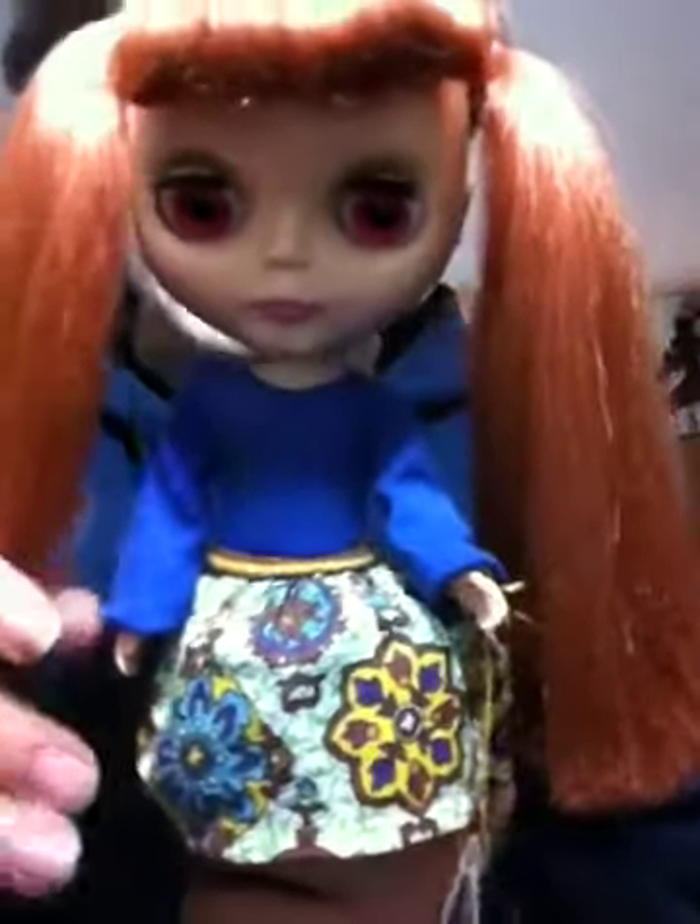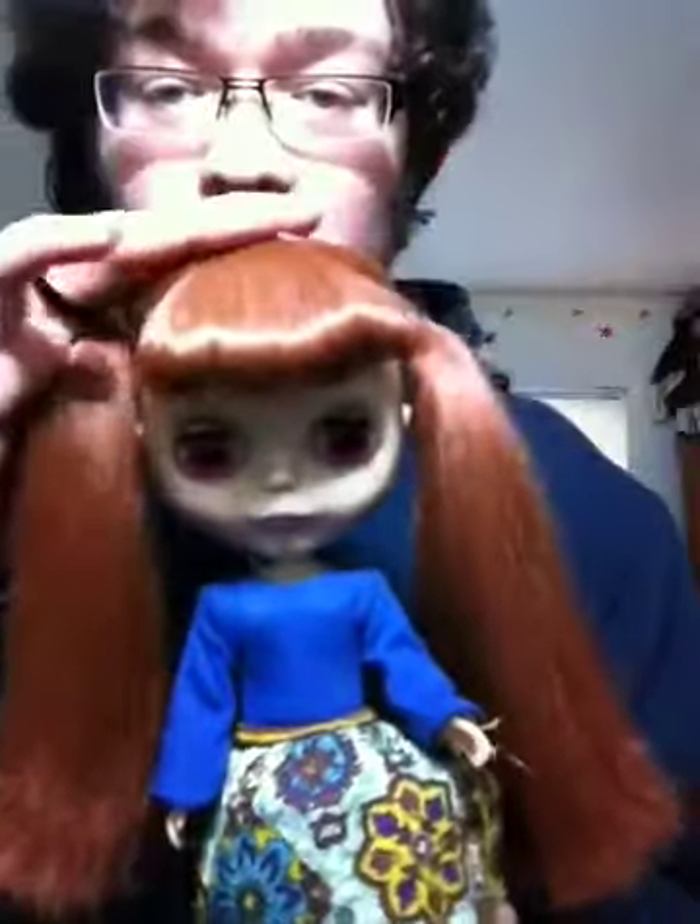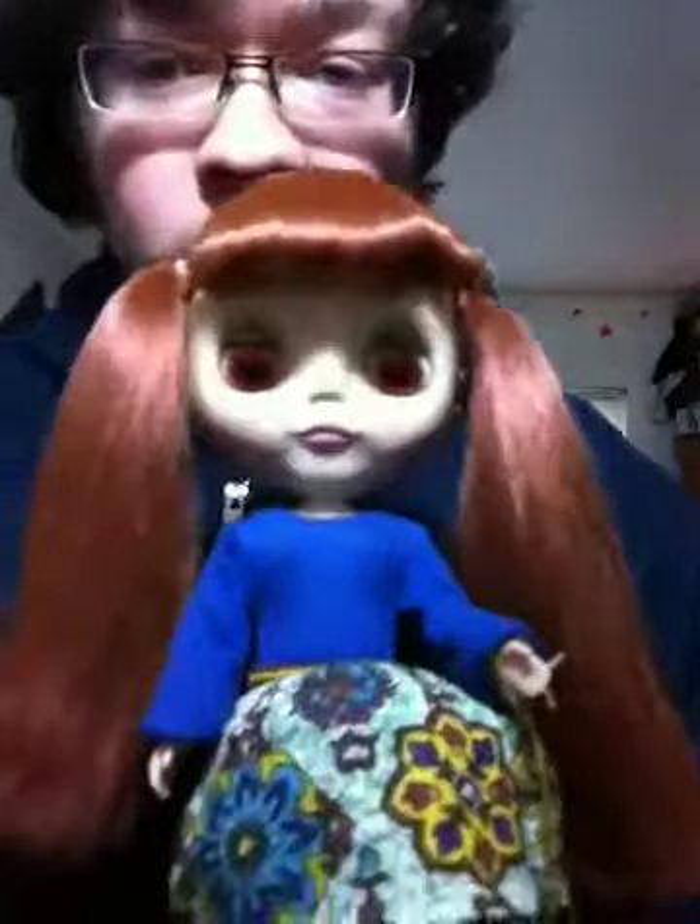So I tried brushing it and getting it back to the way it was, but that just made it worse and even more frizzy. The only option I had was to straighten it. So I straightened it. I'm debating on if I want to wash it or not, because it's really dry now. But it is really shiny, though it's frizzy at the ends.